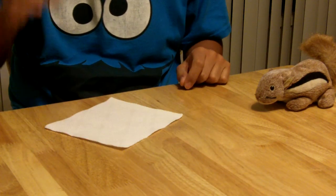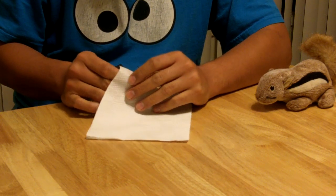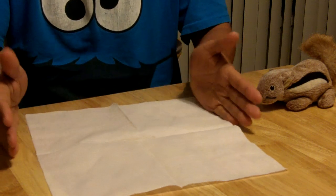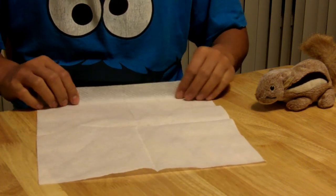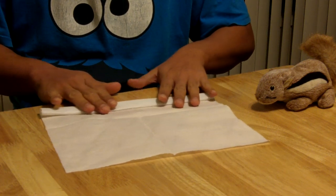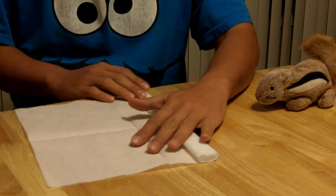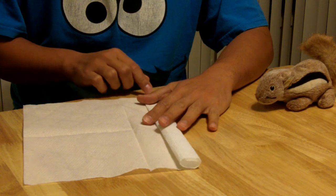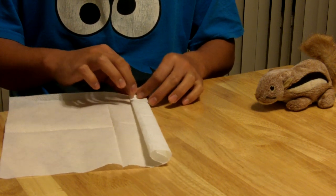Basically, how you make this flower or rose is you take a plain old napkin and open it up like so. Find the openings. Then find one of the sides — usually I like to work with the shorter side so the rose is as long as it possibly can be. Then just roll that edge away from you two to three times. Don't crease it flat, but just crease it a little so that it maintains its shape but isn't flat.